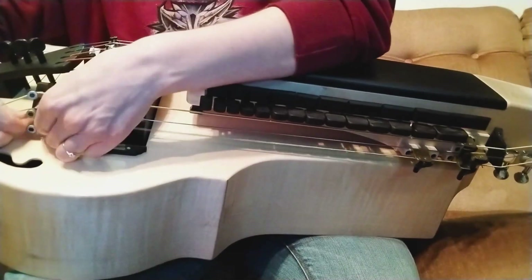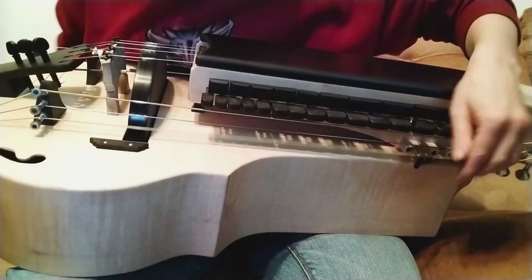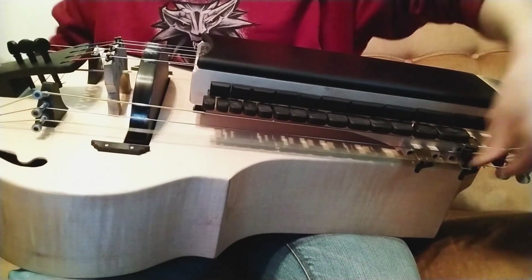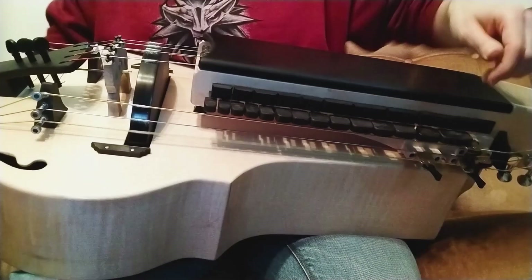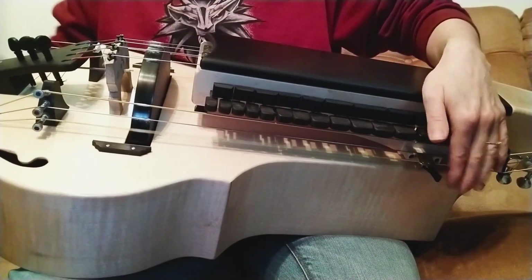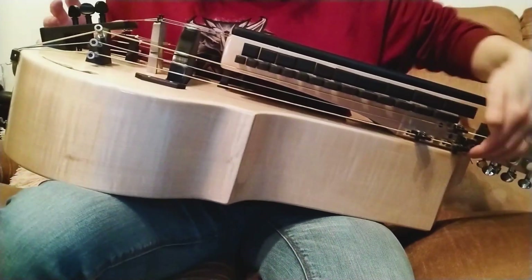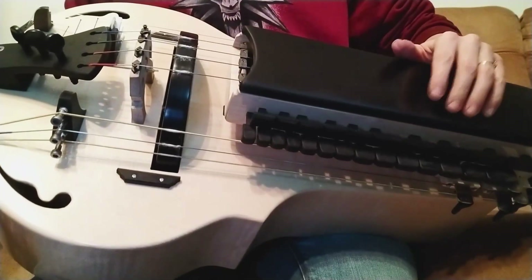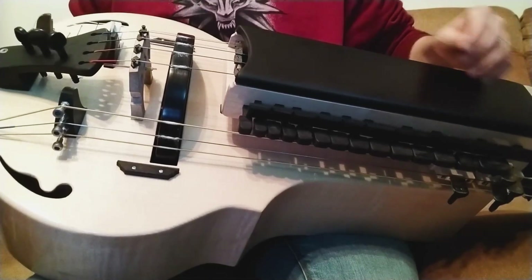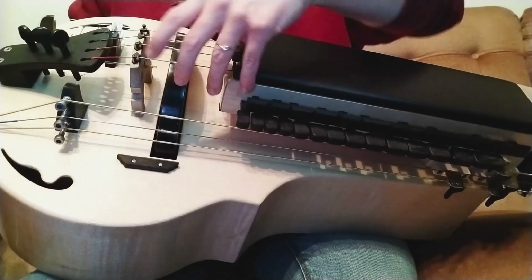And then we have the G drone, which we can tune up to A or B. I will play something on all the G strings now. So I will leave this G drone on the wheel and I will add my melody strings.